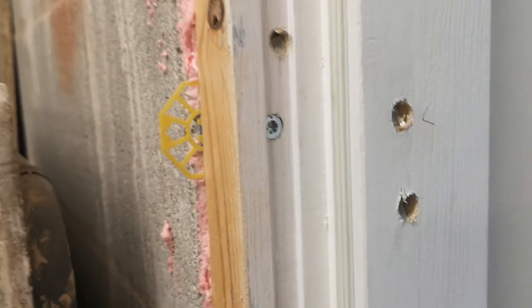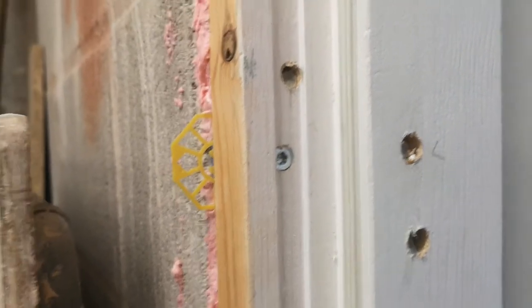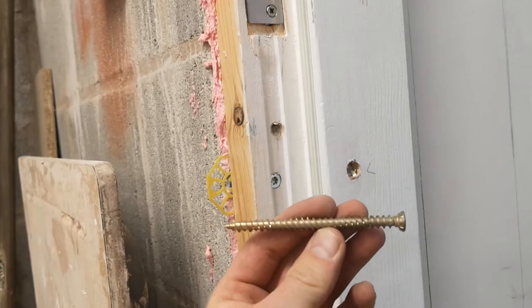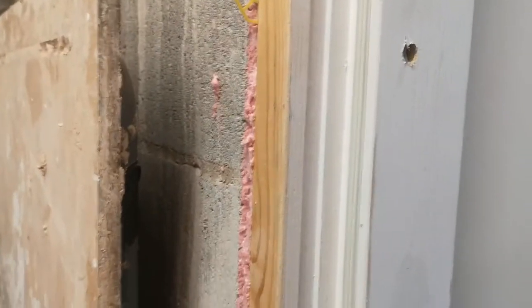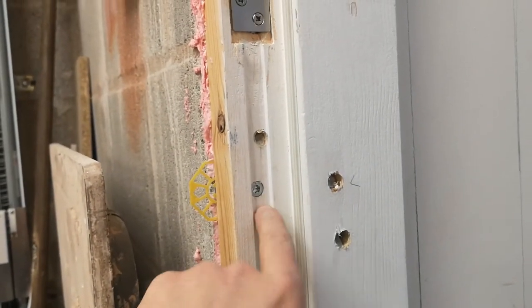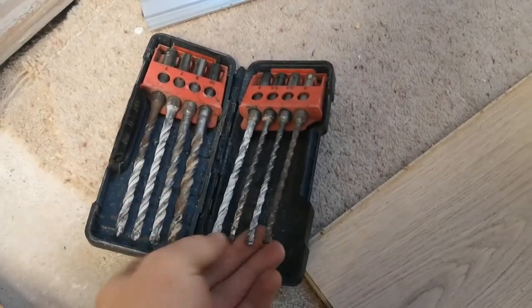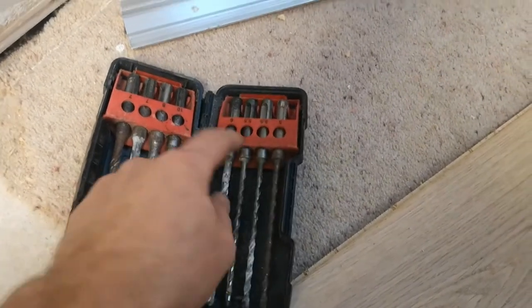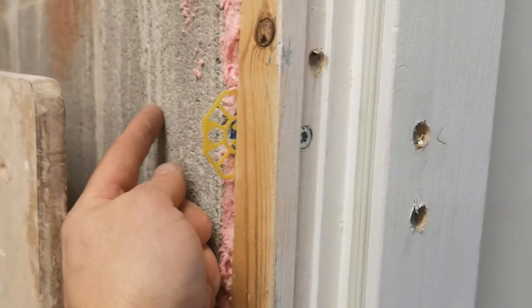When it comes to attaching the door frame to a solid concrete block wall, the best thing to use is frame fixing screws - you don't need a wall plug. All you have to do is use an 8mm wood bit through the door frame, then use a 5.5mm masonry drill bit straight through into the concrete block as far in as it goes.